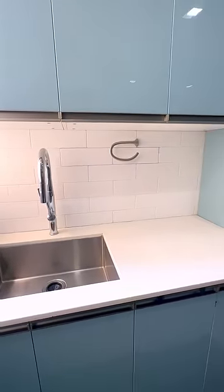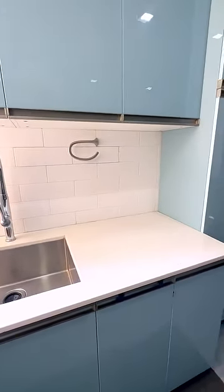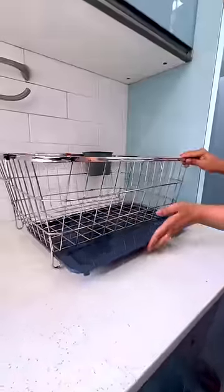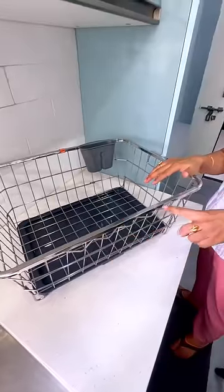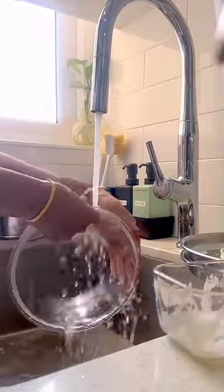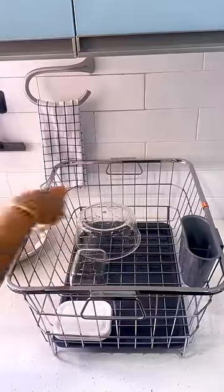To keep your kitchen sink area clean and organized, I highly recommend three products. First, a stainless steel dish rack with a removable drip tray that can collect all the water draining from washed utensils and keep the area clean and dry, which is especially helpful if you have wooden cupboards under the sink.